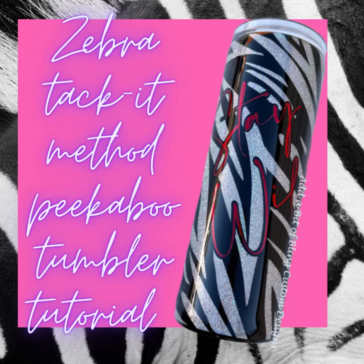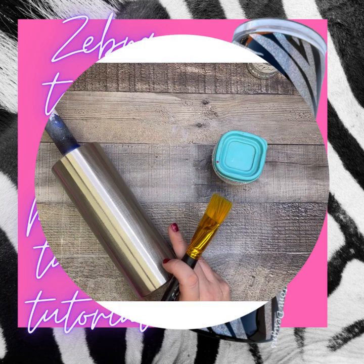Hey guys, welcome back to my channel. Today I want to show you how to make this wildly adorable Tackett Method tumbler. You see what I did there? Wildly? No more jokes, I promise. So today I'm going to show you how to make this wildly adorable zebra tumbler using the Tackett Method with holographic glitter and a black peekaboo.